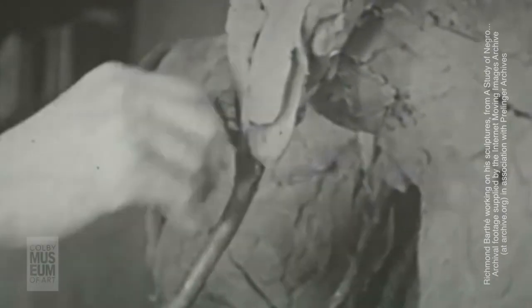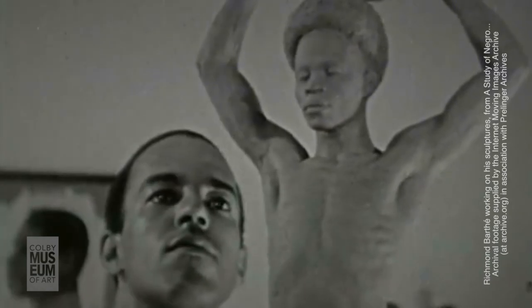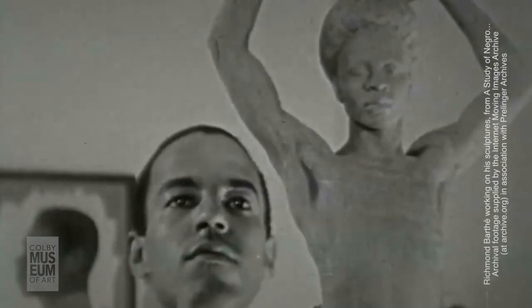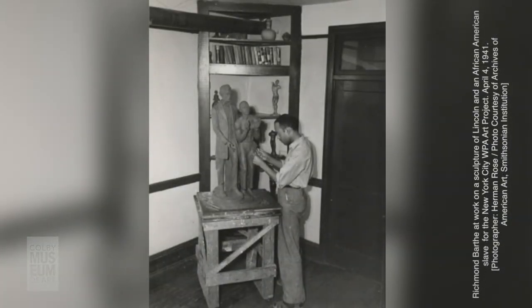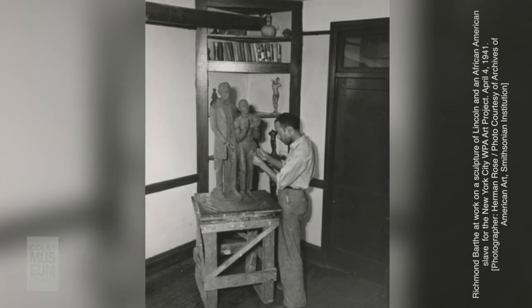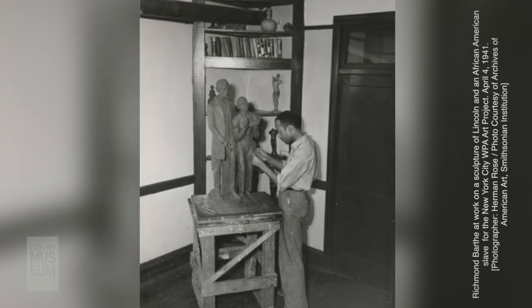In 1929, as a recent graduate, he received an offer for a one-man exhibition in New York but declined to continue his studies at the Art Students League in New York. His work won him a number of solo exhibitions and awards like the Julius Rosenwald Fund Fellowship in 1934. Xavier University in New Orleans awarded him an Honorary Master of Arts degree, and he received the Guggenheim Fellowship in 1940 and again in 1941. In 1946, he was inducted into the National Institute of Arts and Letters.